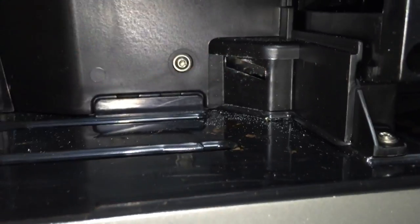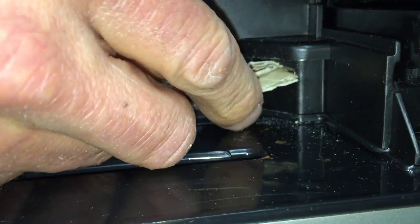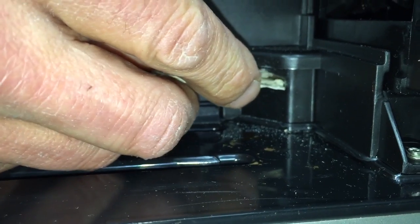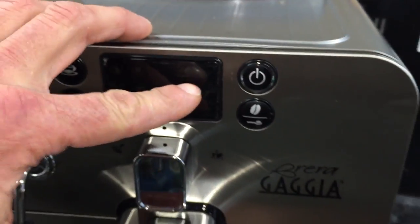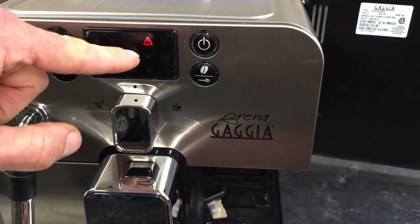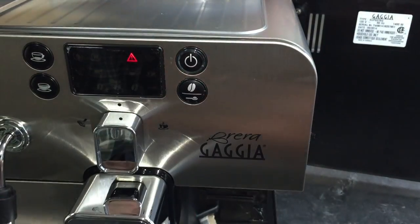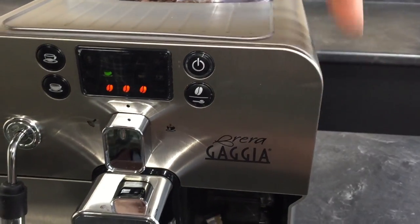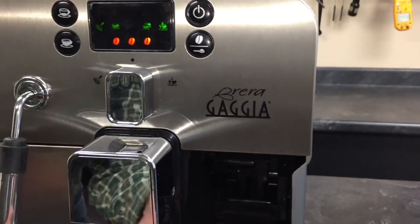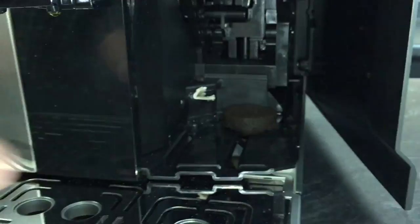There's a little sensor right in here. Just take a piece of cardboard like that and push it in, and you hear a click. Then up on the display you'll see it go from that to that, which shows you that this door is open — that's what that means. Close the door and the machine will go back to its reset position, and in this case it had a nice coffee puck ready to drop down.